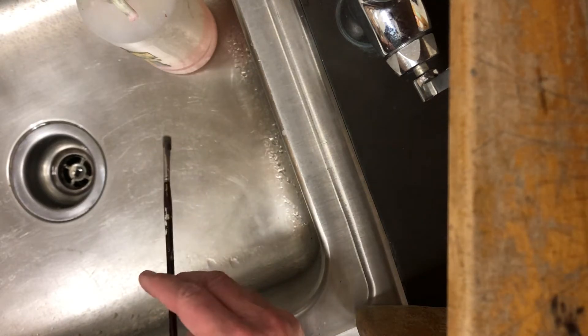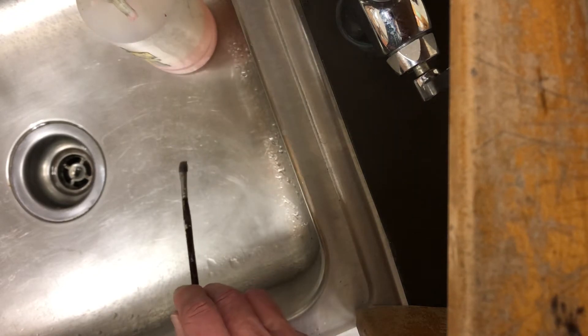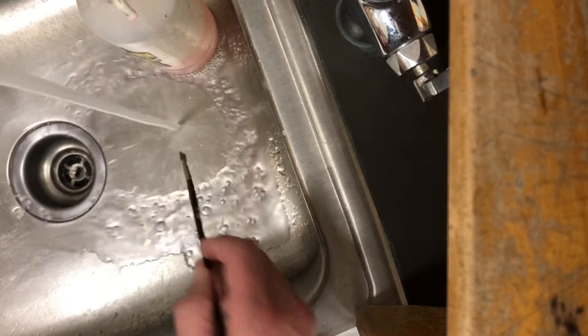In this video I want to talk about cleaning your brush. The first thing you're going to do is get all the excess paint out of it. Hopefully in your cup of water you've done that, but there's still going to be a lot in there.